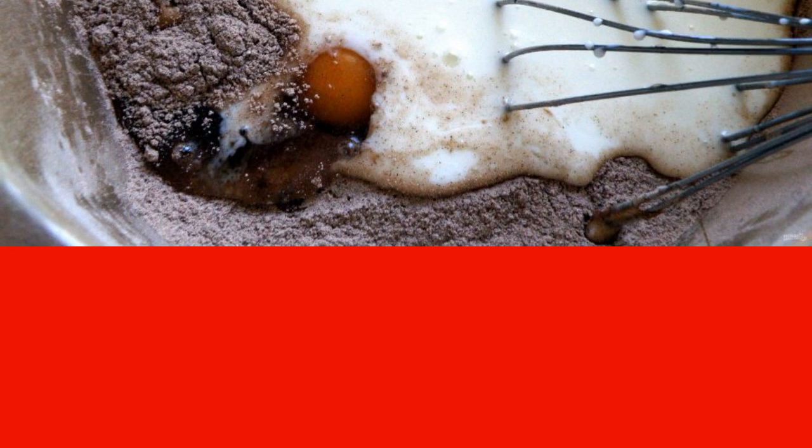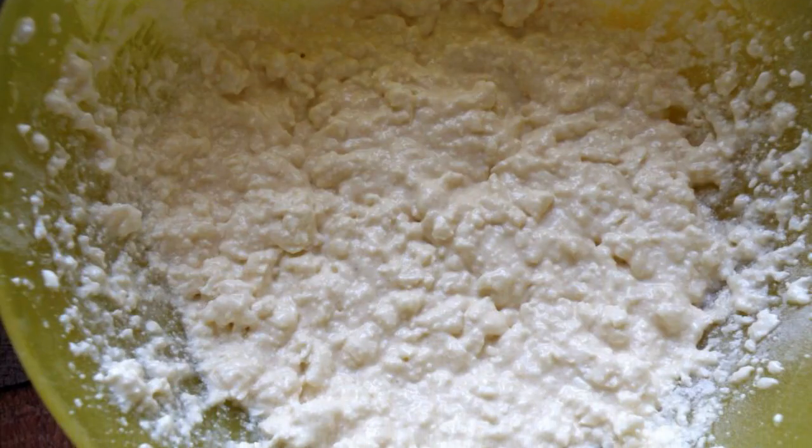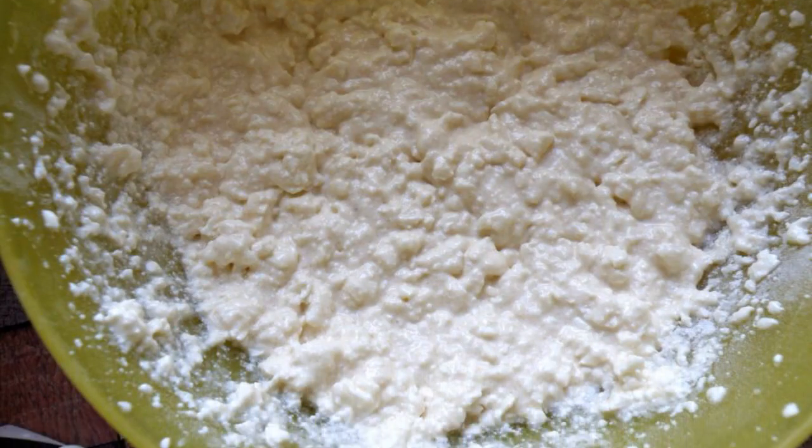Add sugar, pour in kefir, then add flour sifted with cocoa and baking powder. With a mixer at low speed, quickly mix the dough until smooth. Separately, blend the cottage cheese with a blender together with egg, sour cream, starch, and sugar into a homogeneous mass.